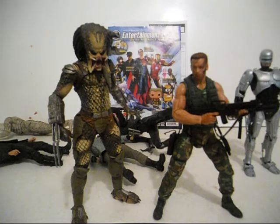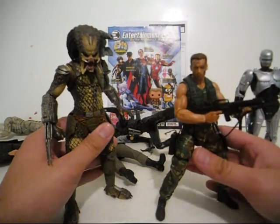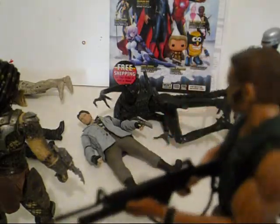So I hope you liked this review. Thank you for checking out my video. Don't forget to check out my channel for more stop-motion reviews and a bunch of other awesomeness. See you in my next review!